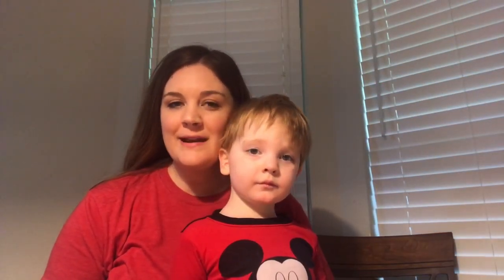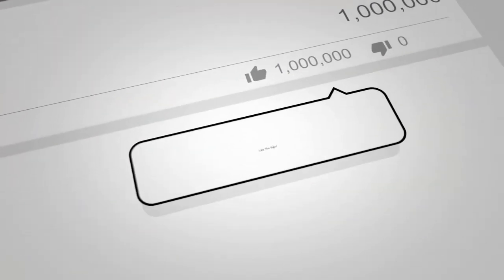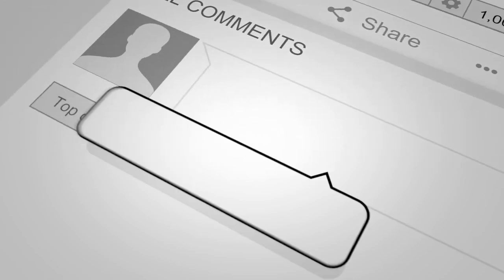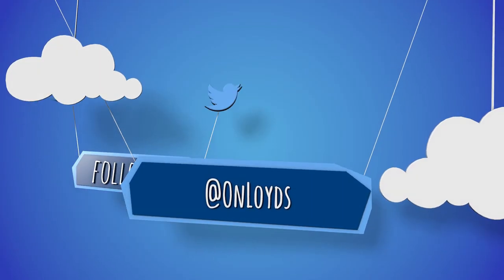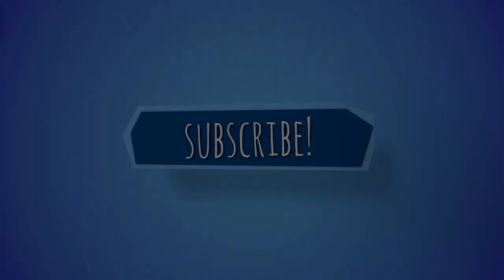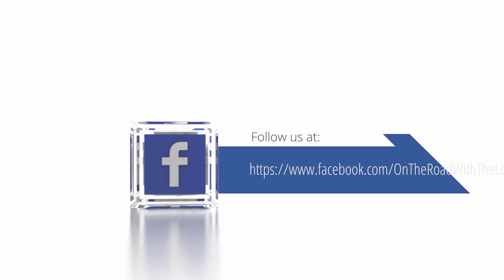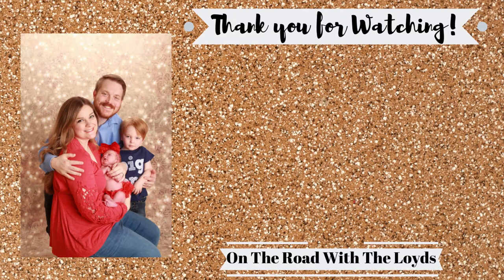Alright, that was the last activity for the letter B. If you like this video, please give it a thumbs up and hit that subscribe button and the bell so you'll never miss any of our videos. Until next time — bye!